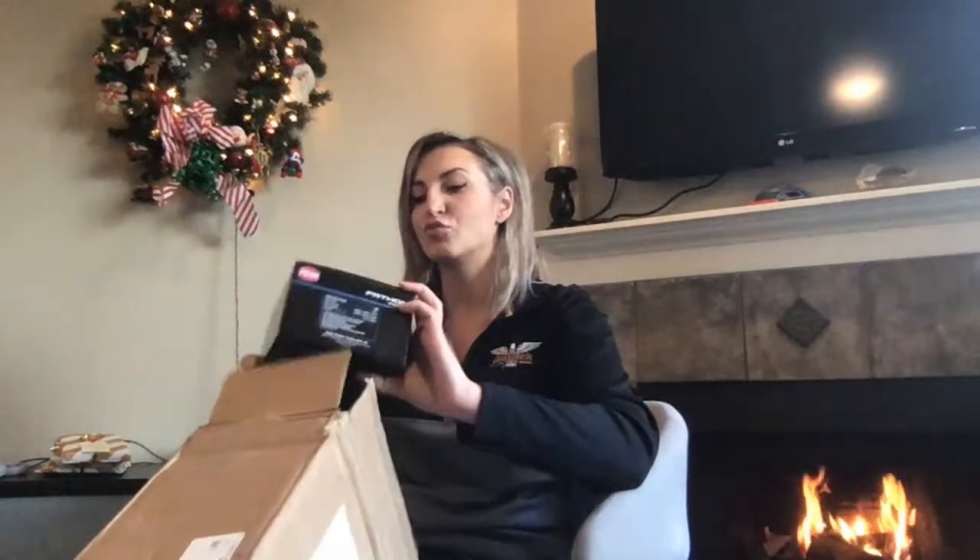Welcome everyone on YouTube — handful of folks watching, super exciting. First up, I have a Penn Fathom reel. Let's just crack this baby open right now so you can see it.